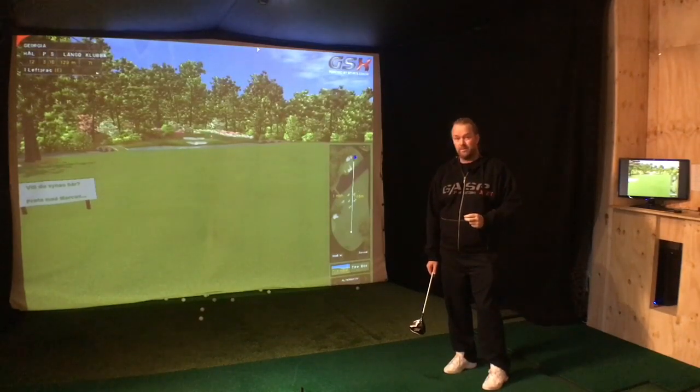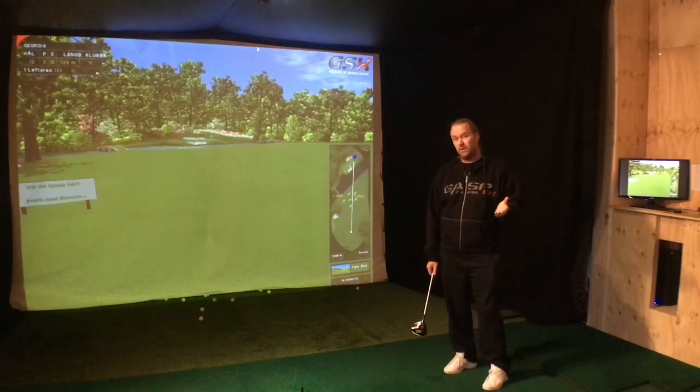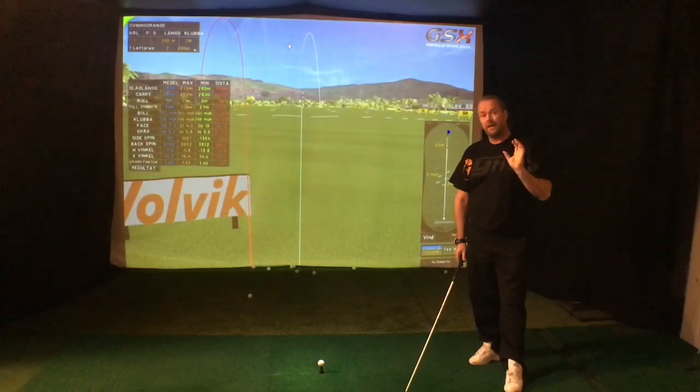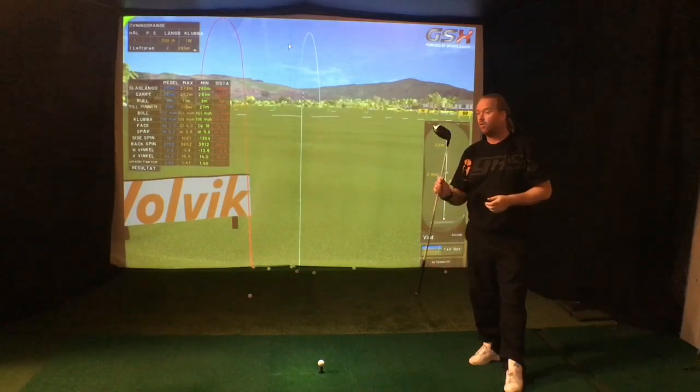You need to wake up. The rotation of the hips — the aggressive rotation — is actually what's causing your slice. And today I will show you how it works. I think that aggressive hip rotation is the number one killer of all drives.